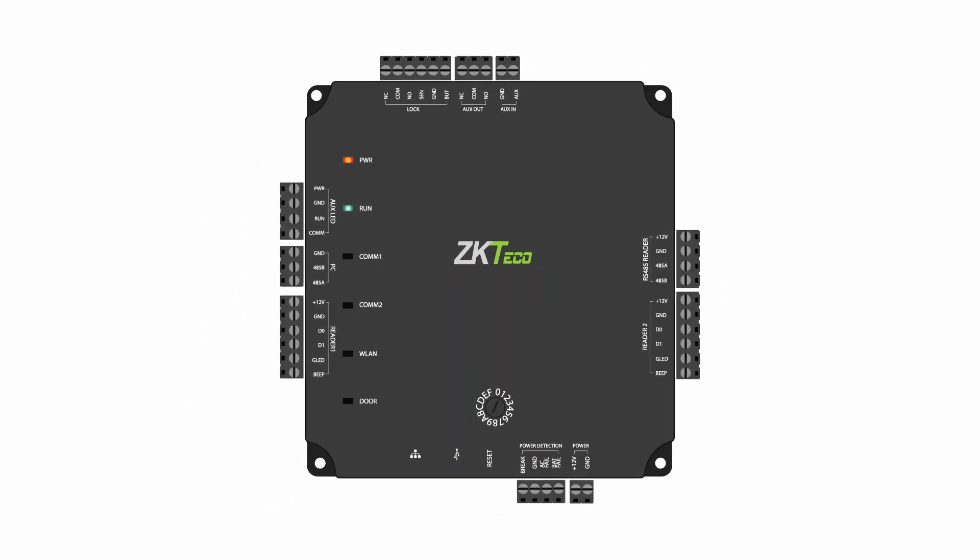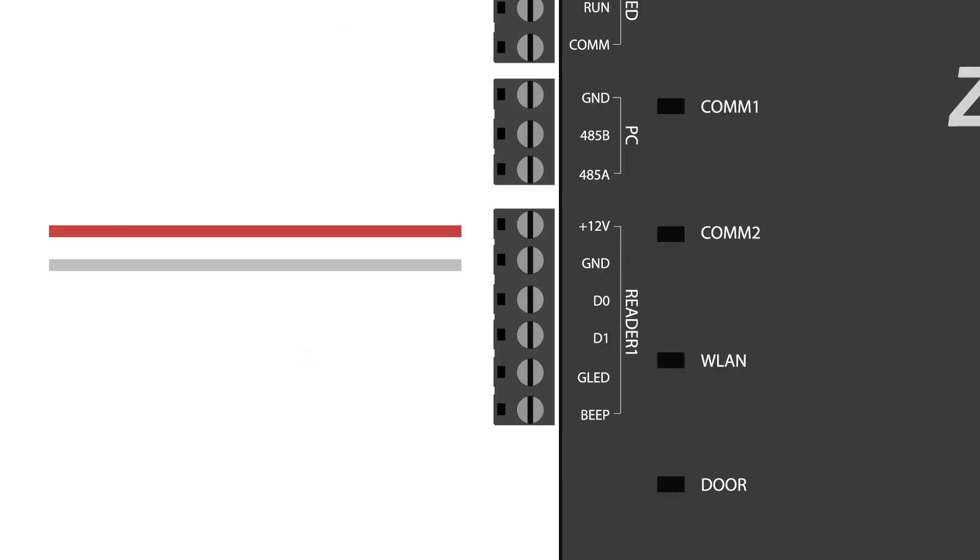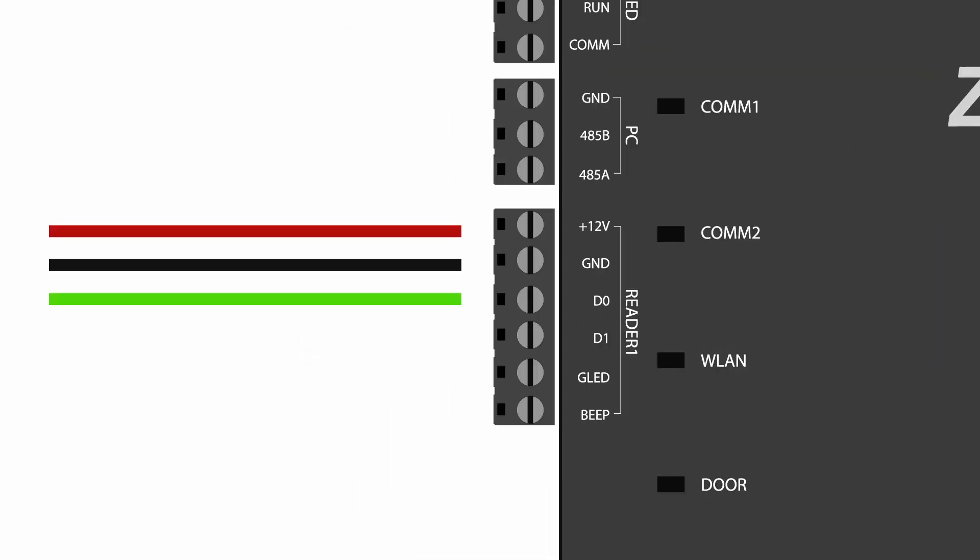Now that we have this all wired into the intercom, let's take a look at our access control panel. Keep in mind this might look different if you have a different brand. For a ZK Teco Atlas panel, this is what it's going to look like. We've got our four wires in here for the reader — this goes to the DC 12 volt and the ground wire — and then under that we have D0 and D1, which are the green and the white wires that we installed over at the intercom. Once we have this wired, we are pretty much done.